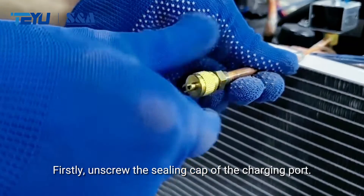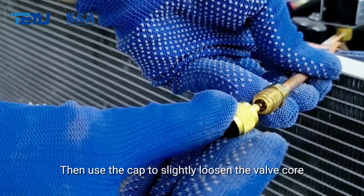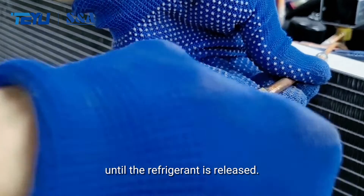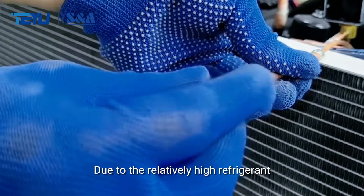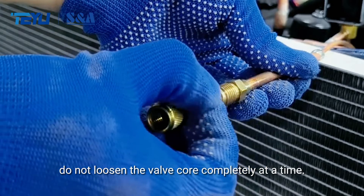First, unscrew the sealing cap of the charging port. Then use the cap to slightly loosen the valve core until the refrigerant is released. Due to the relatively high refrigerant pressure in the copper pipe, do not loosen the valve core completely at a time.